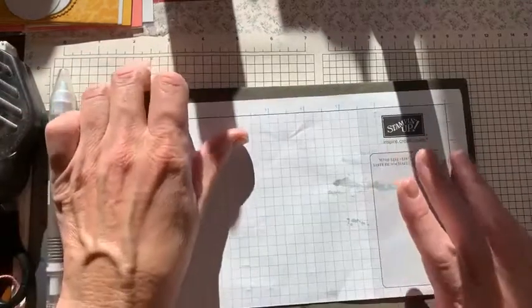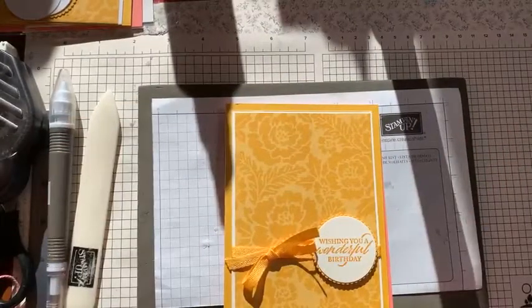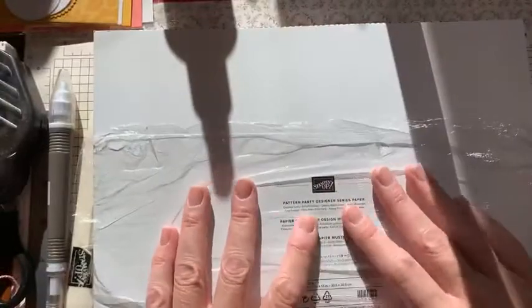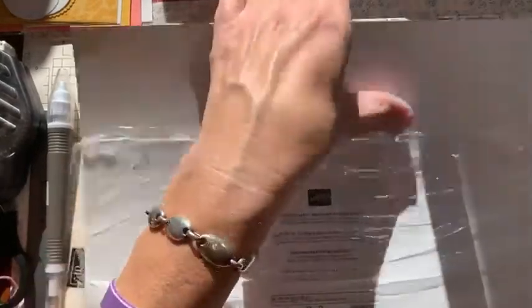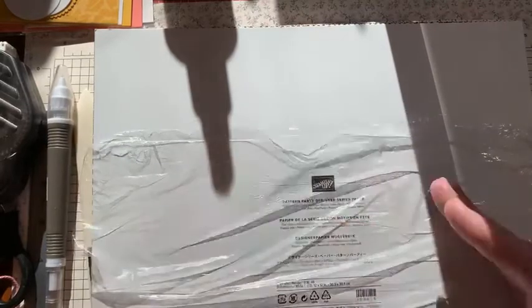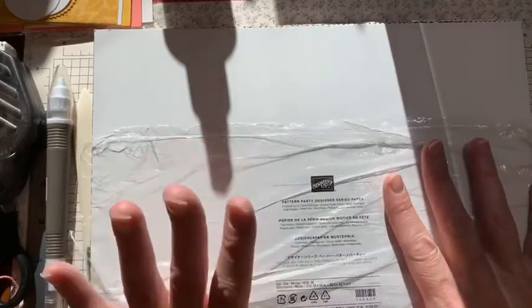First let me show you what I'm using. I'm using the Pattern Party Designer Series Paper. This is a host-only pack — a pack of 48 pieces of 12 by 12. You get four of each pattern. A regular DSP gives you 12 pieces of paper — two each of six double-sided designs. Here we're getting 12 double-sided designs and you get four of each one.